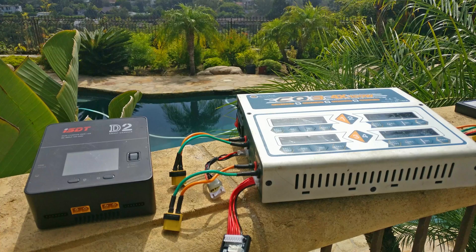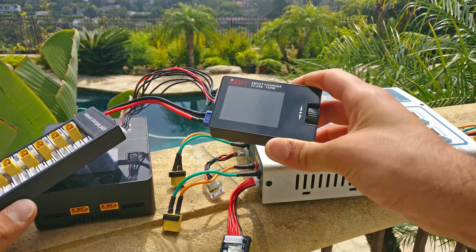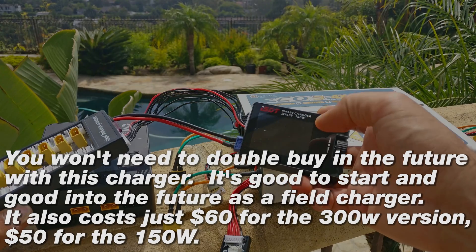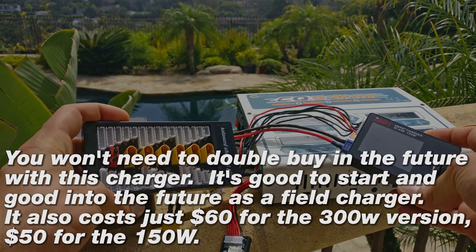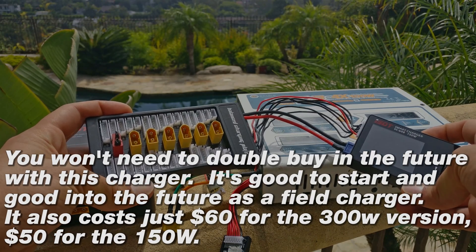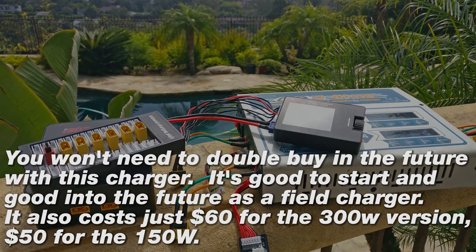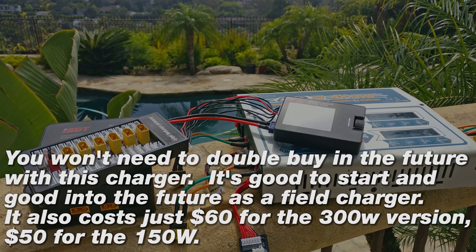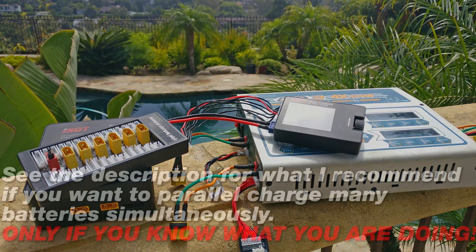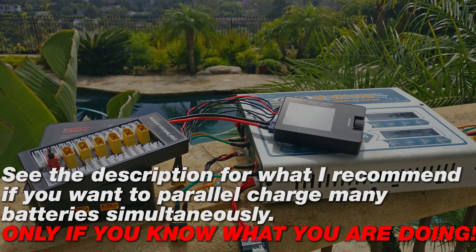For the newcomer, I recommend you go with one of these ISDT chargers. This is an older model — they have a newer model that does much higher wattage and amperage — and what I have attached here is a balance board that I have created and soldered myself. These boards can be dangerous if you don't know what you're doing. If you're an advanced pilot, you already know what you're doing in the charge game, and this video is not for you. If you're charging many batteries, you're probably parallel charging everything. This is not for you.